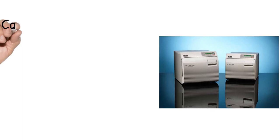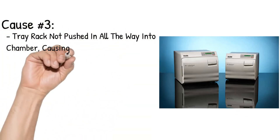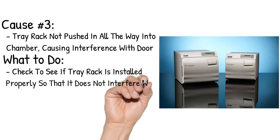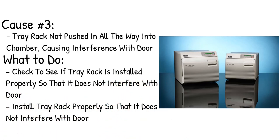Cause number 3: Tray rack not pushed in all the way into the chamber, causing interference with the door. Check to see if the tray rack is installed properly so that it does not interfere with the door. Install the tray rack properly so that it does not interfere with the door.